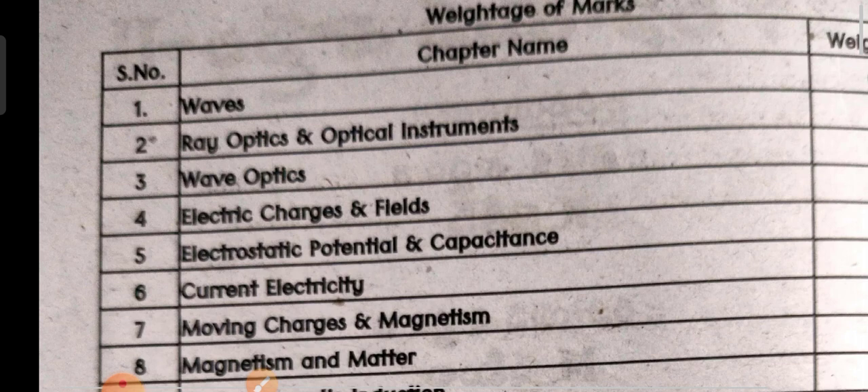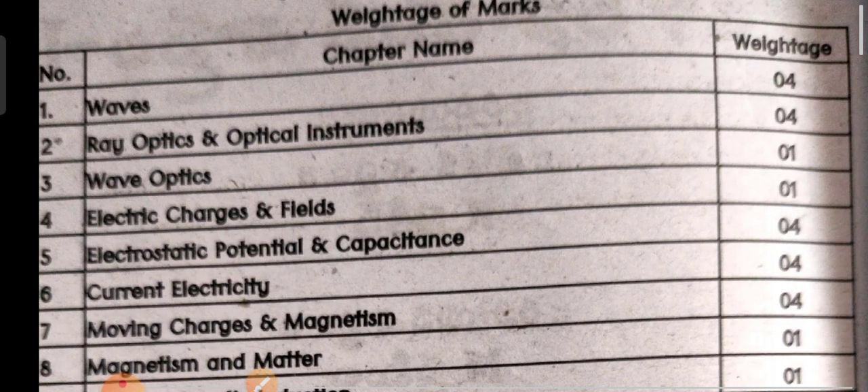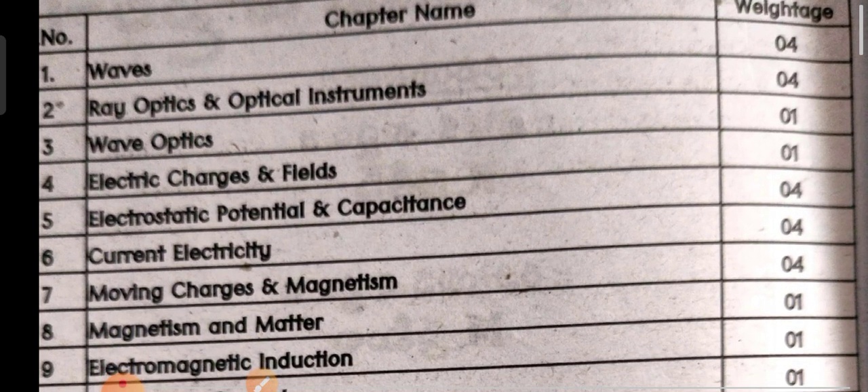This is for the inter vocational bridge course examination for secondary students in Telangana as well as AP, in the paper of physical sciences — specifically the subject of physics. This is the syllabus of physics for second year students of AP and Telangana in the physical science paper.